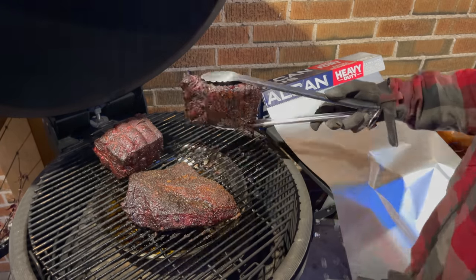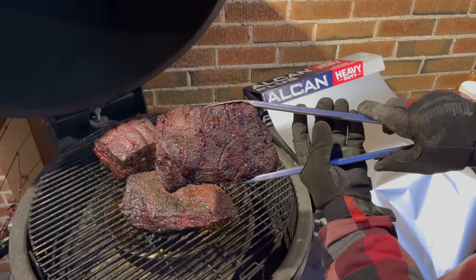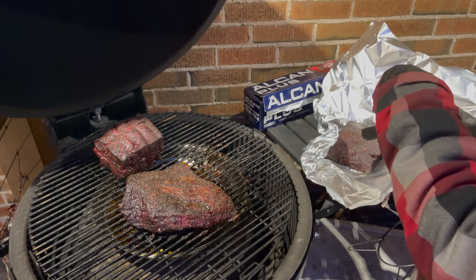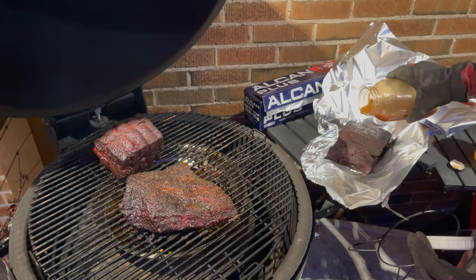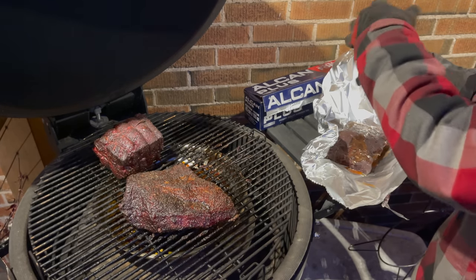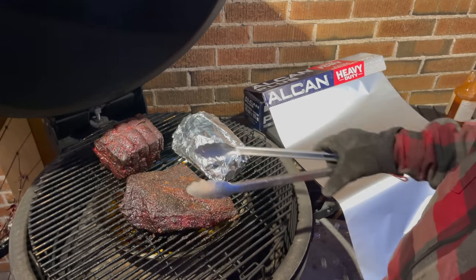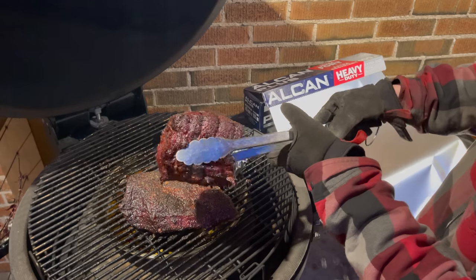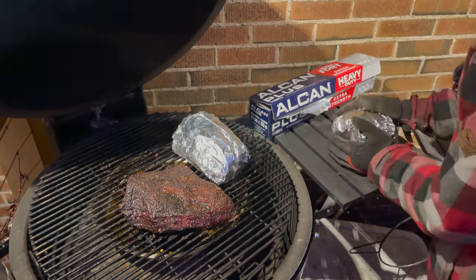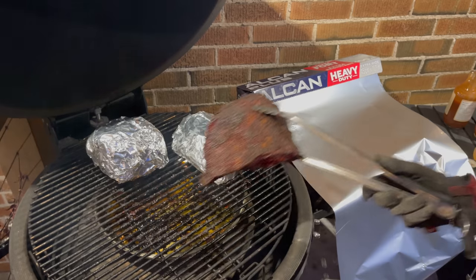Beef rib goes first — oh, that looks good. We're looking to get just a little bit of coverage with the braising liquid, not too much, because this will still push out fat as it cooks, but just enough to coat the top and get a couple of tablespoons on the bottom of the pouch. Wrap it back up. Next we grab our chuck — getting a really nice bark all the way around, really excited to try this one. Oh, that looks so good. Incredible smell.